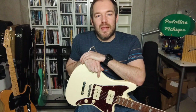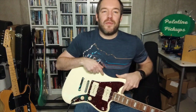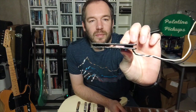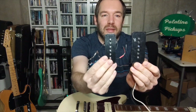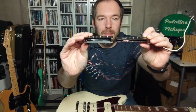Before I show you some sounds, I'm going to talk about Jazzmaster pickups. The thing with Jazzmaster pickups is they're oftentimes misconcepted as P90 pickups — people say they're just fatter P90s. I'm going to show you the difference. This is a Jazzmaster pickup, and this one is a P90 pickup.